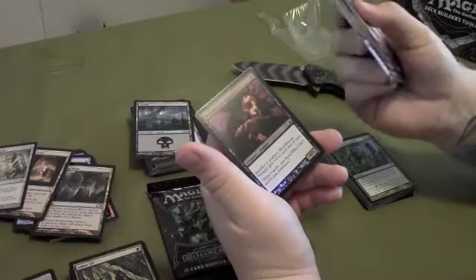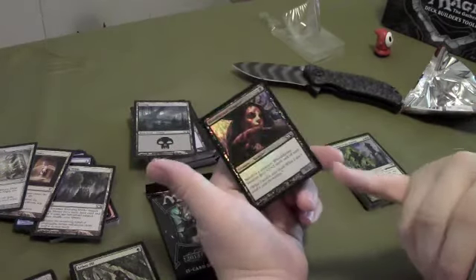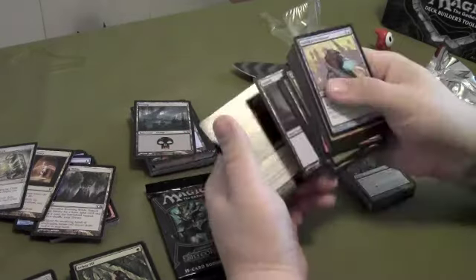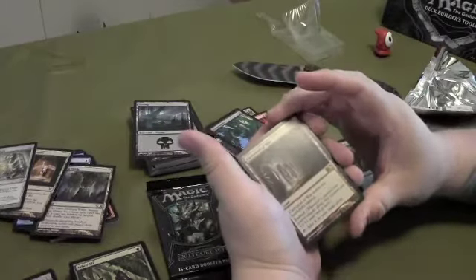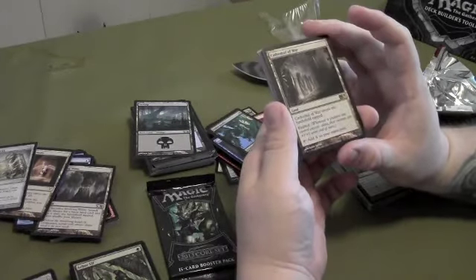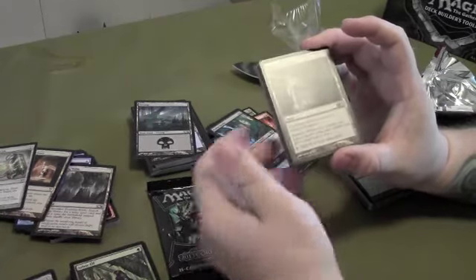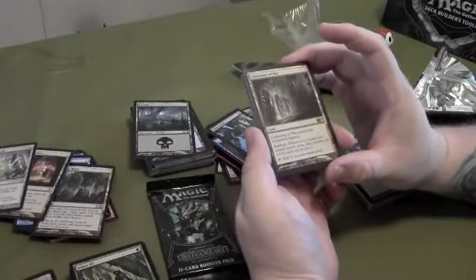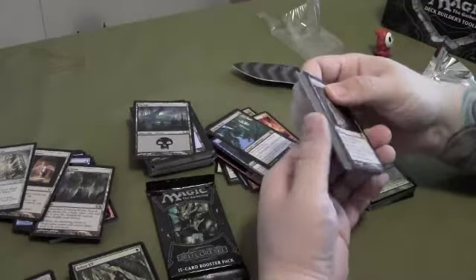Got a foil but it's a common — a vampire, sacrifice a creature, this guy gets +2/+2 until end of turn. That's real good with all the token creatures you can create in these new sets — a good way to pump this guy up hard and fast. Two casting cost, 1/1 to start, not bad. The rare in this one is a land — Cathedral of War. It enters the battlefield tapped, tap it to add one mana to your mana pool, and it has exalted: whenever a creature you control attacks alone, that creature gets +1/+1 until end of turn. Good for getting that extra damage in early on.